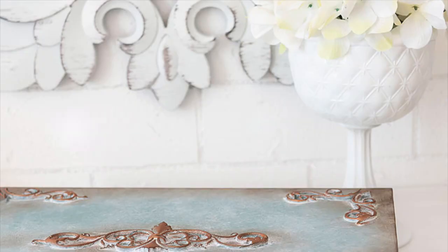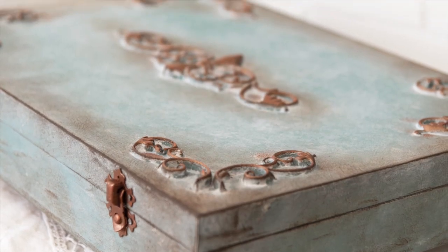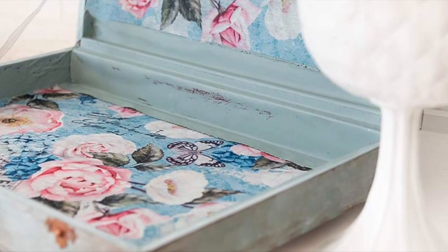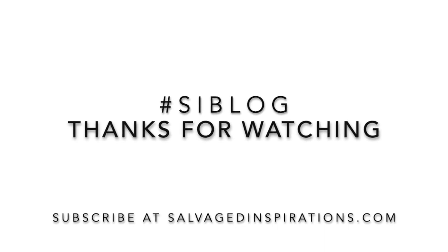If you have any questions, please leave them in the comments below. I'd love it if you followed me here on YouTube. There are also over 400 do-it-yourself furniture painting tutorials over on salvagedinspirations.com. Thank you for joining me today — please stay safe and healthy.